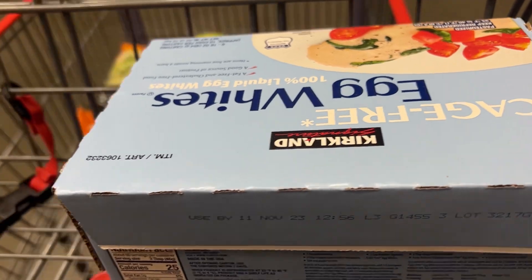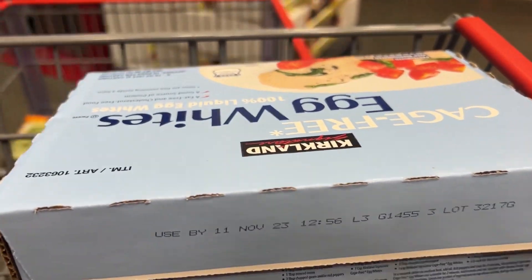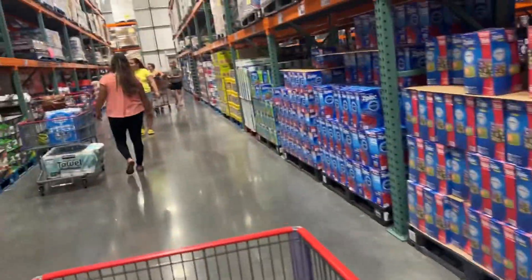Egg whites — always a must, from Costco, always. I just love the big box with all those containers. I typically try to stay under 100 carbs a day, so that one meal with 46 grams of carbs would be too many in one meal.